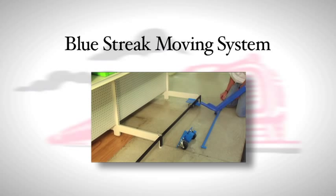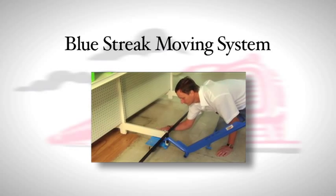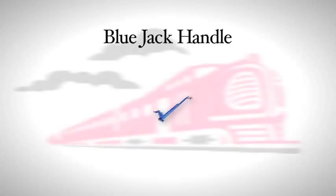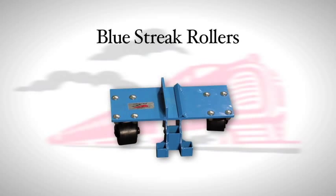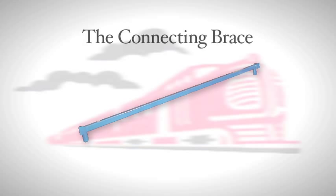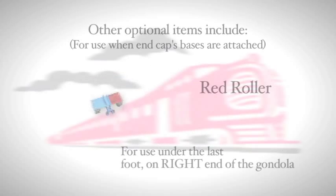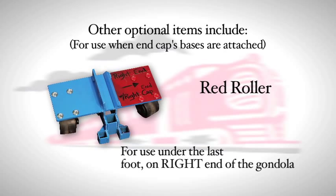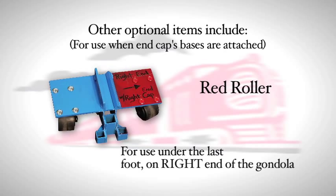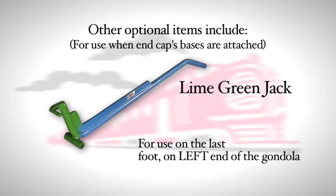The Blue Streak system is specially designed to help you move base end caps without detaching them from the main shelving unit. Your Blue Streak comes with a blue jack handle, blue streak rollers, and the connecting brace. Optional items include hydraulic jack, the lifting finger, and pull chains. Other optional items when the end cap bases are attached include a red roller for use under the last foot on the right end of the gondola, and the lime green jack for use on the last foot on the left end of the gondola.